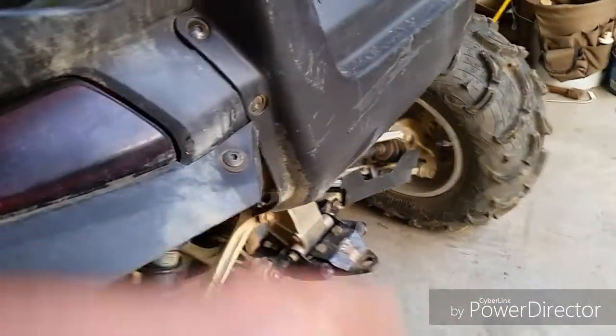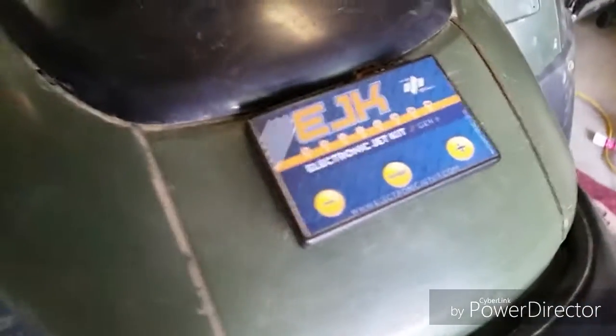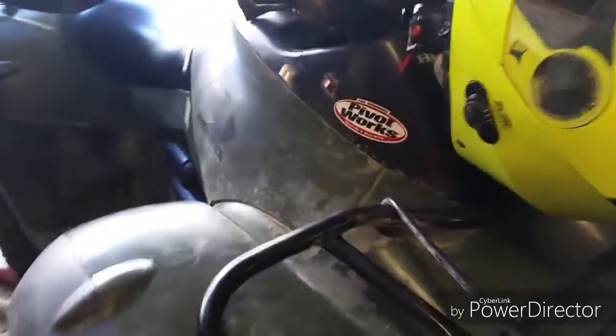I trimmed up these back fenders as they would rub the ground when you do a wheelie, so I trimmed those up — I think it gives it a more aggressive look. With the work I've done to the motor and the exhaust, I also put an EJK fuel programmer made by Dobeck. It's the Gen 3, not the 3.5, so you can add fuel but you can't take it away. I've also got Pivot Works front wheel bearings since they've gone out several times — I've replaced those and finally found the ones that are the best.